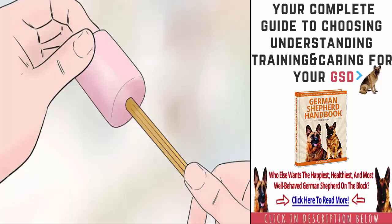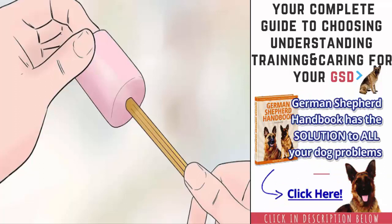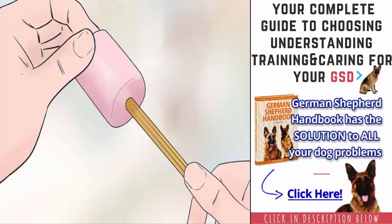If you apply too much, the glue could run into your puppy's ear canal and potentially cause irritation. The glue could also drip onto your hands, which would make it difficult for you to easily maneuver your hands. If you are uncomfortable with the glue, you could cover the roller with tape, sticky side out. If you prefer to use the tape, you will not need to put the pencil in the roller.